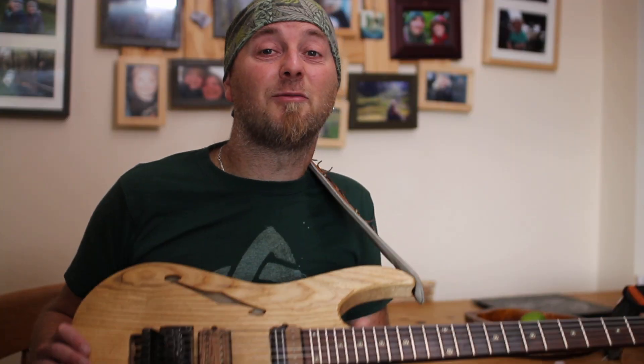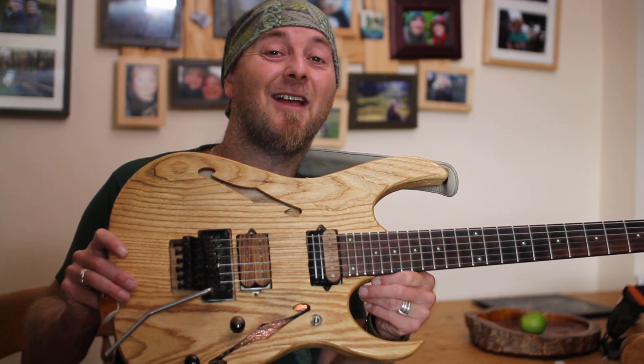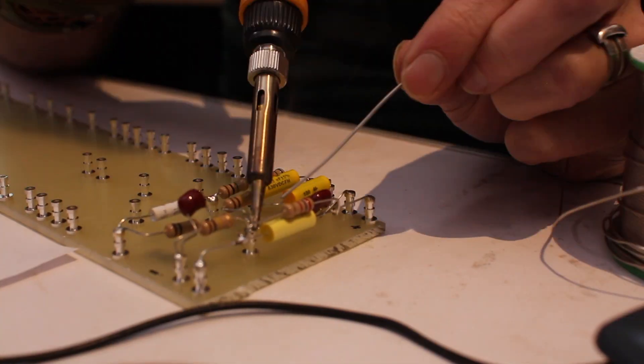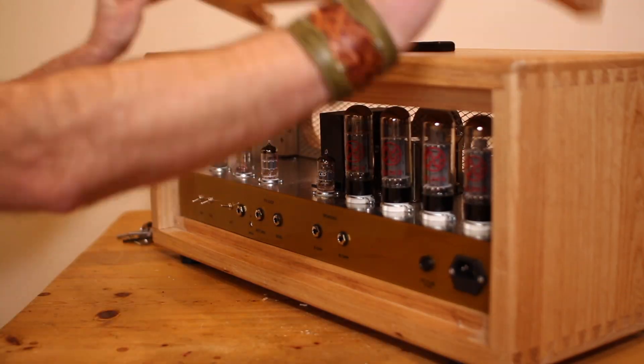Hi, my name's Dave Bronze. I write instrumental guitar music with a Celtic symphonic twist. For my new album I decided rather than spend £3,000 on a hot-rodded Marshall Plexi, I'd make my own. These videos are a diary of that process.